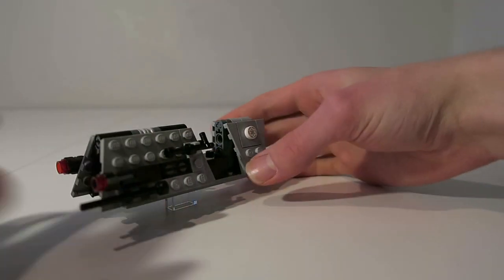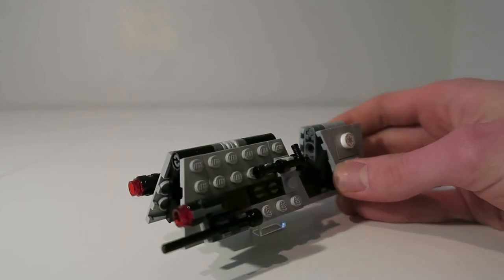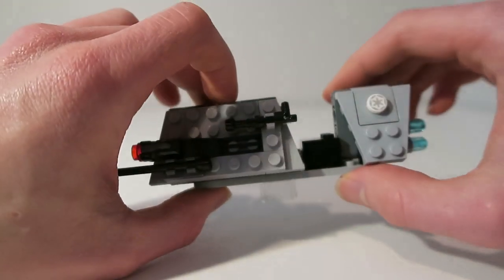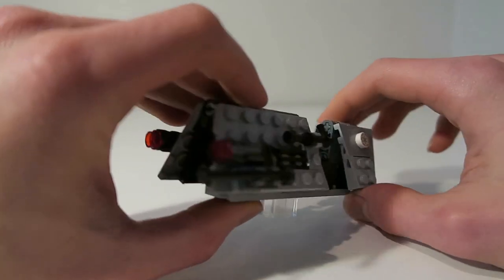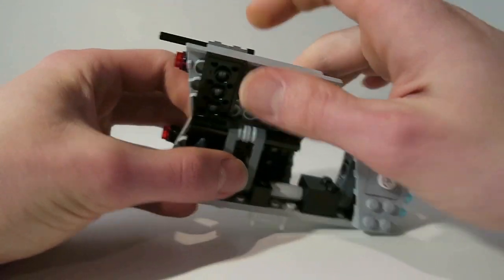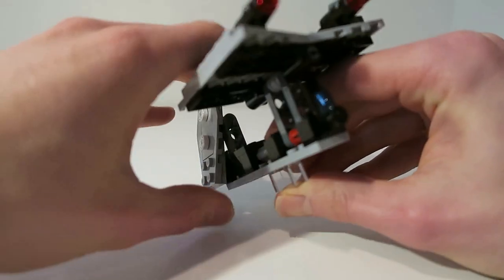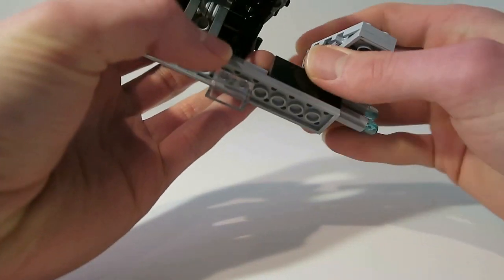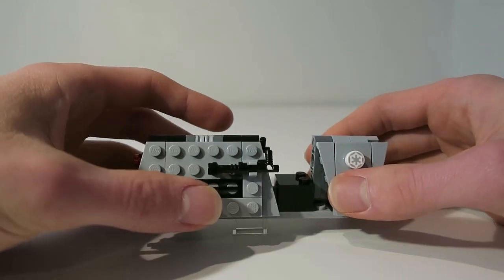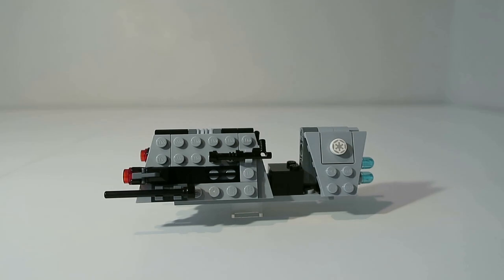We also get a nice patrol speeder — the Imperial Patrol speeder — which has a very interesting angle to it. It's very unique compared to any other Imperial speeders we get. I really like how it's built; you can lift up the flaps to change the angle and push them down using a very simple Technic structure that works pretty well.